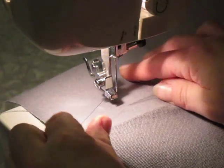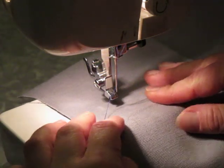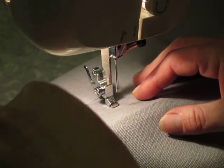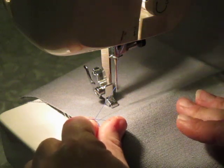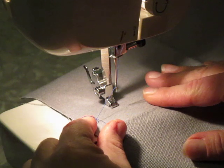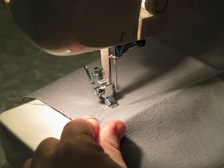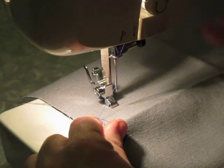Make sure you have it on a straight stitch. I usually use between a 2 and a 3 stitch length. Go down and hold your strings so they don't get caught up. You're going to move your fabric instead of the machine, so it kind of takes a minute to get used to if you haven't done this before. Keep your presser foot speed at kind of a medium flow — the movement of your fabric will actually determine your stitch length.